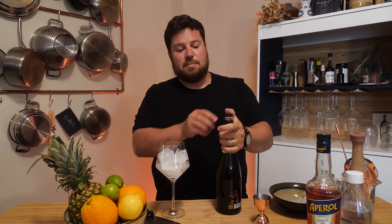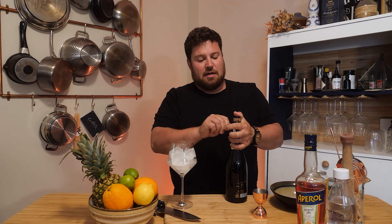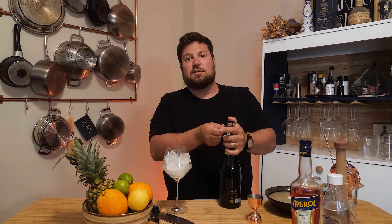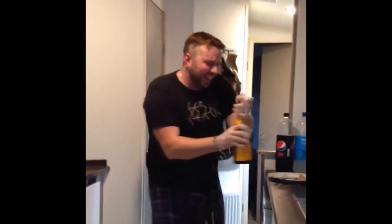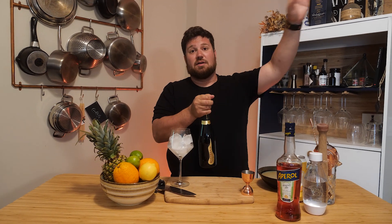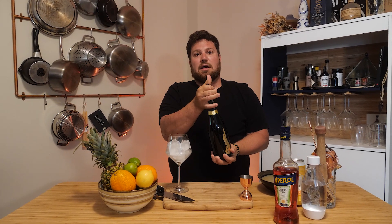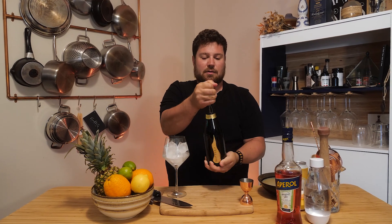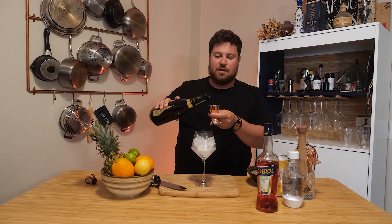You always want to keep your thumb on top of that cork as best as you can, because the pressure in this thing is more than a car tire — so it's pretty serious. I've seen these things go across large restaurants literally. Basically you're gonna hold it and just twist the whole bottle, just like so, and away we go.